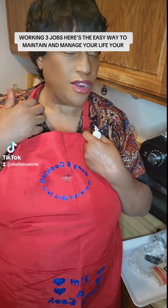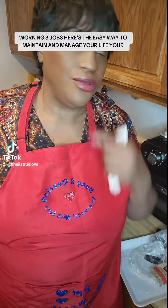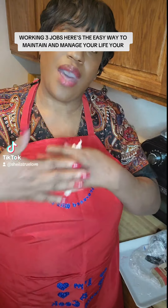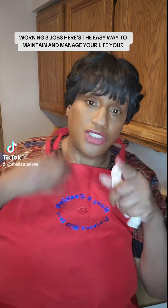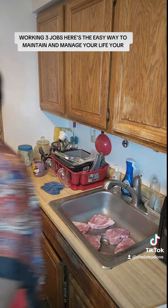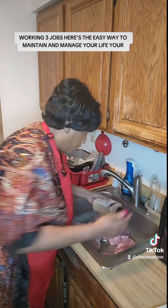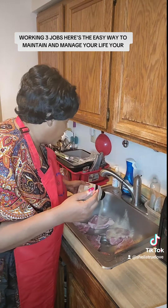You won't believe me — just check out the channel. They say show me your friends and I'll tell you who you are — I'm going to show you the kind of friends I pick. Check out her channel. Now let me get the seasonings. I'm going to use garlic and season one side in the sink.